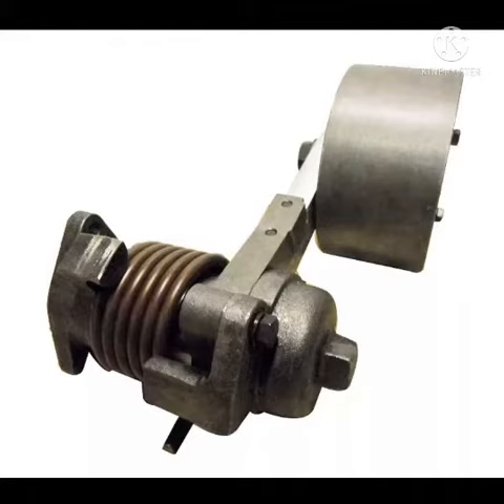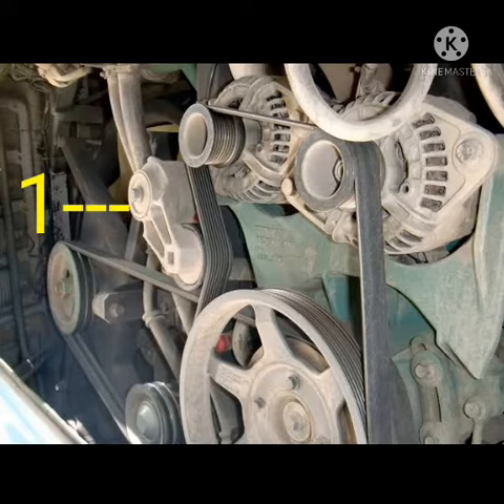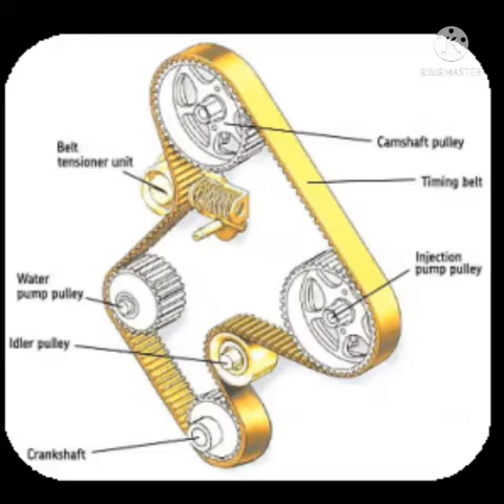The belt tensioner is automatic — it tightens the belt by itself. You can see where the belt is fitted. It is spring-loaded, so when the belt becomes worn, it automatically applies the required tension on the belt. You can see in the picture where the belt is fitted and how it works.